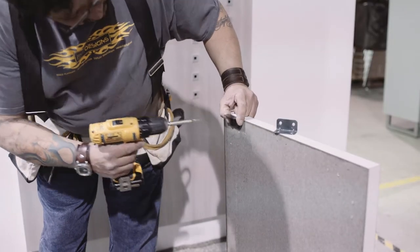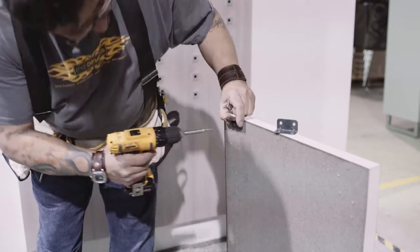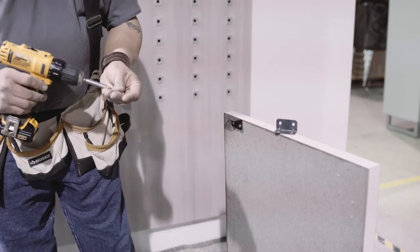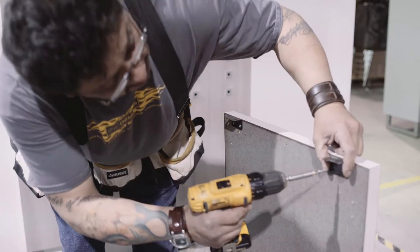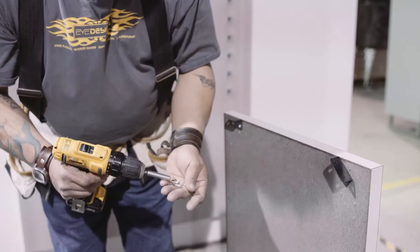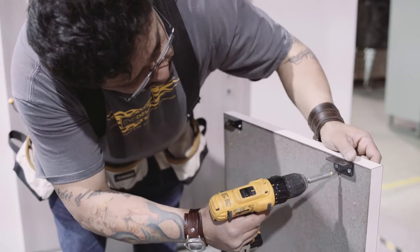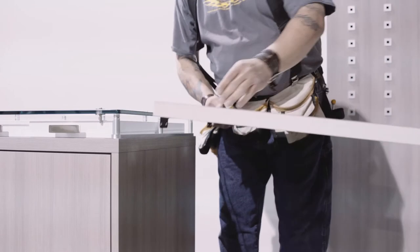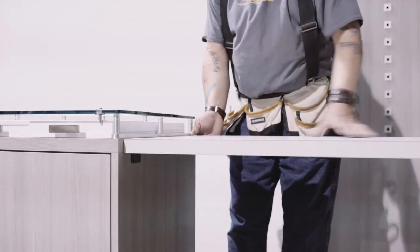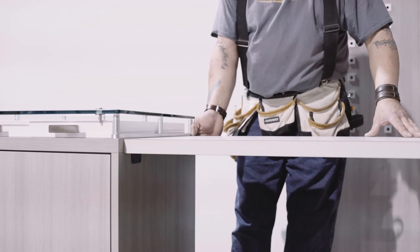For some of your dispensing tables, you might have the option to attach it straight to the dispensing cabinet. Either your brackets will come on the dispensing table or in your job box. After your brackets are on, attach it to your cabinet — that's another way you can have it done.